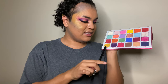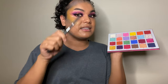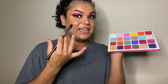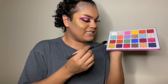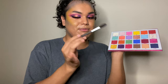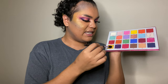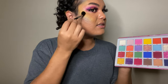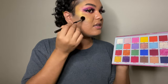Now that the lashes are applied, I'm going in with highlighter. I'm going to use the shade 'Lemon Drop' as a highlighter because since I have a yellow blush, I want a highlighter that is very complementary to that blush. Using the Morphe M501 brush, I'm going to focus it mostly on the high points of the face to give a gold sort of sheen.